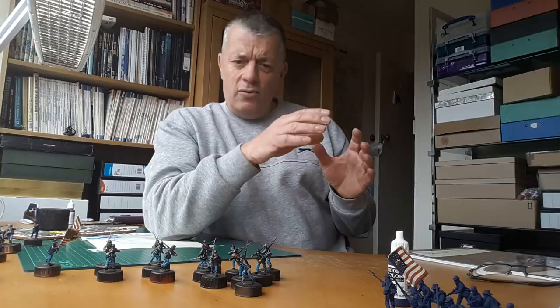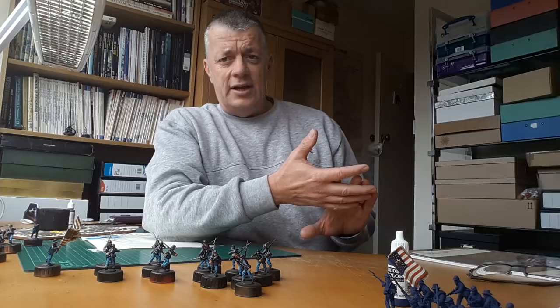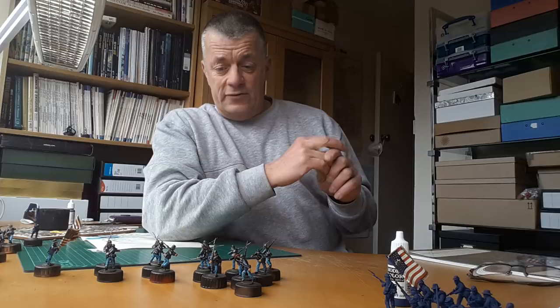The whole idea behind this project is to get the troops on the table in the quickest time possible, so I am not going to be using the triad painting technique on uniforms and equipment. I will save that for the flesh tones, which will hopefully give the figures a lift.